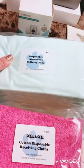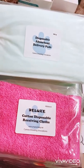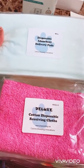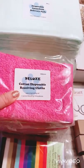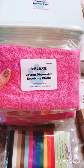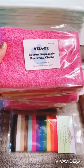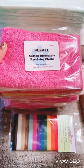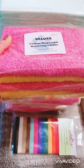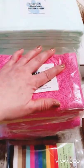Next are the disposable absorbent delivery pads. Basically, you can put these over the bedding to keep it clean and dry while the mom is giving birth. And then the cotton disposable receiving cloths — these are good if you're assisting the mother in delivering the pups. You use these to handle the pups: you catch the pup in one, and if someone was helping you, you'd hand the pup over to them and you'd both use them to rub the puppy down. There are several — I believe 12 — of each of the delivery pads and the receiving cloths.